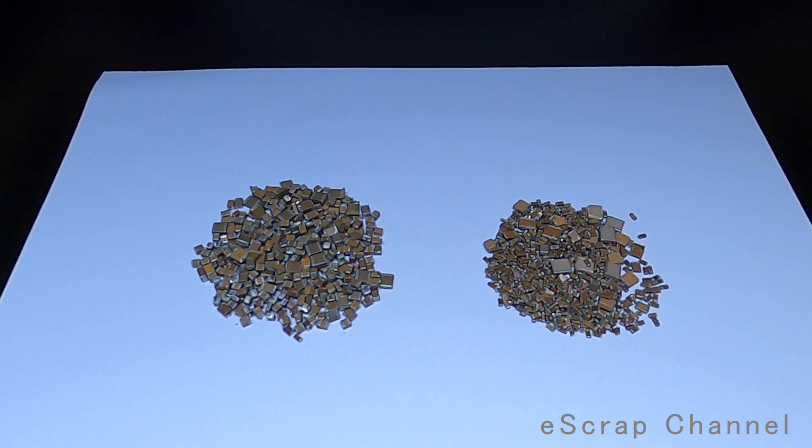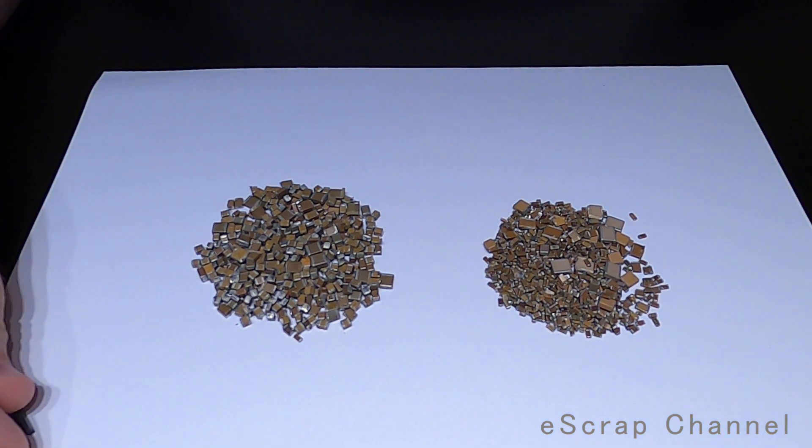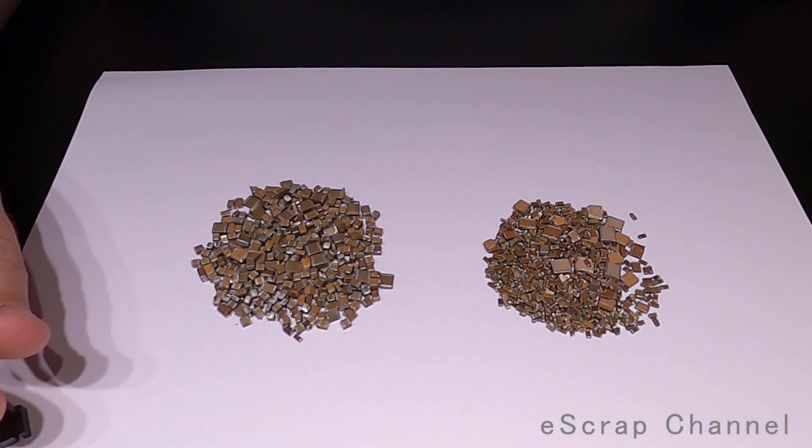Hey everyone. I just decided to create this video to show you how I separate magnetic from non-magnetic MLCCs. In general I am processing MLCCs for palladium and silver, and it's really important to separate non-magnetic ones because they are my main source of palladium.